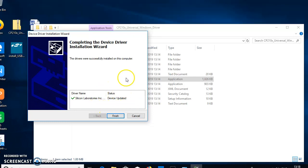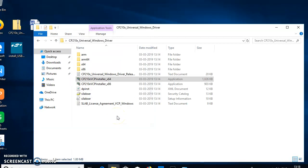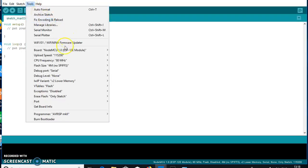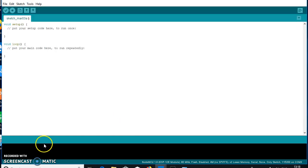The driver is now updated. You can see that the port option is now enabled. Select the correct COM port, and the Arduino IDE can now communicate with the NodeMCU. That's all — through these steps you can set up the NodeMCU ESP8266 with the Arduino IDE.